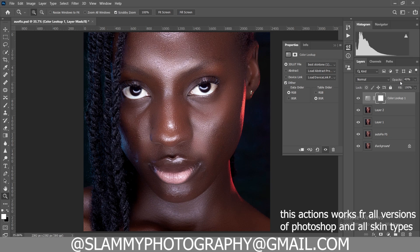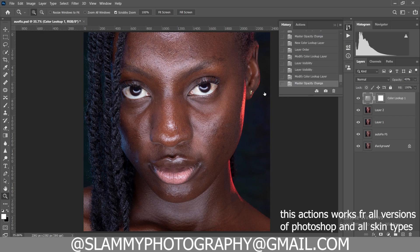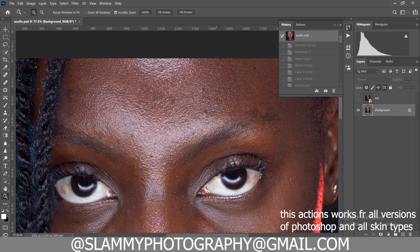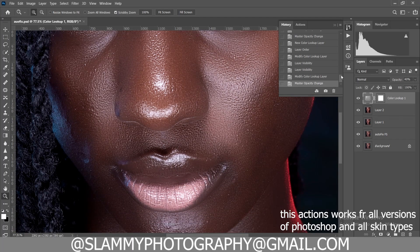With these AutoFix and Auto Pop actions — get them with the link in the description. Also, for bonus, get three LUTs with the links in the description. With that you can easily take your image from looking like this to looking like this and the whole process is super fast. Happy to be part of your creative journey — if you enjoyed this video, like it right now and subscribe to this channel for more helpful tips, tricks, and photography tutorials. See you in another amazing tutorial.